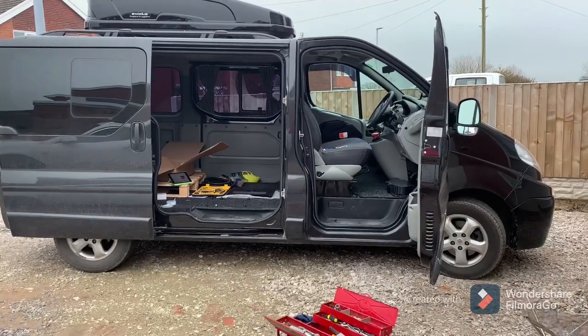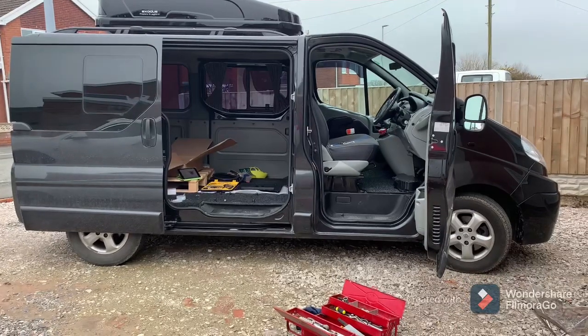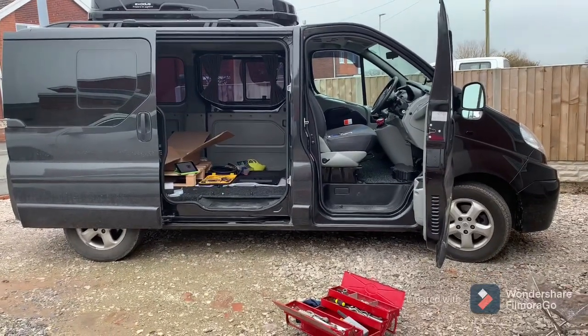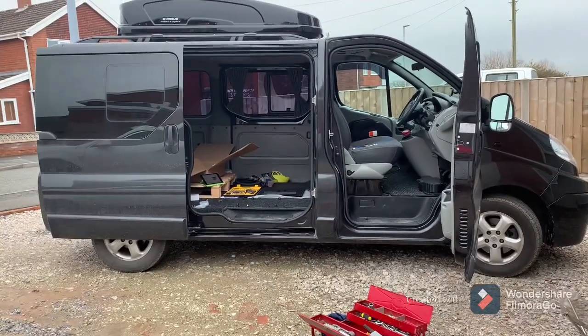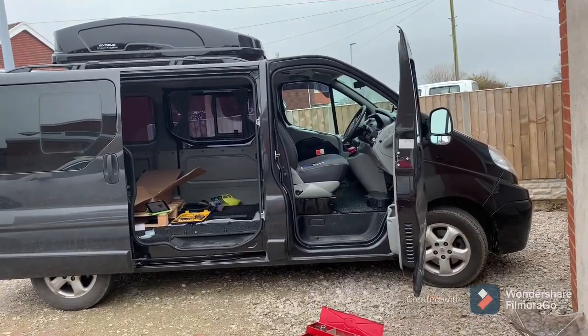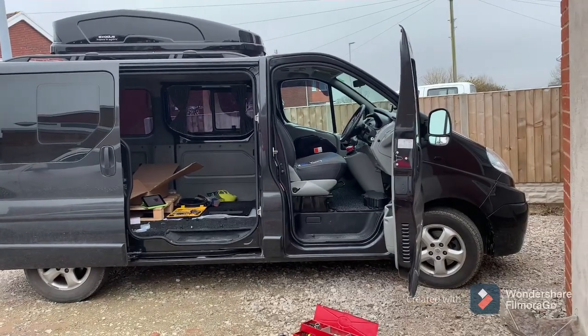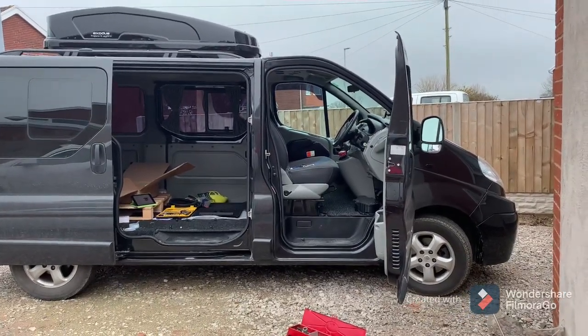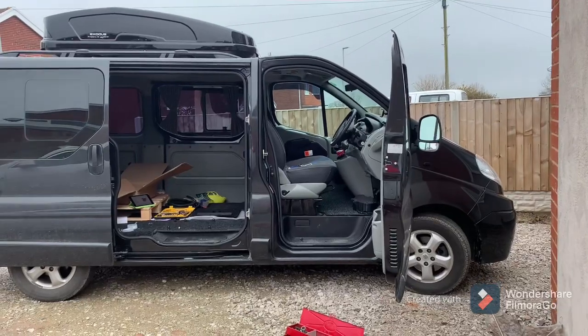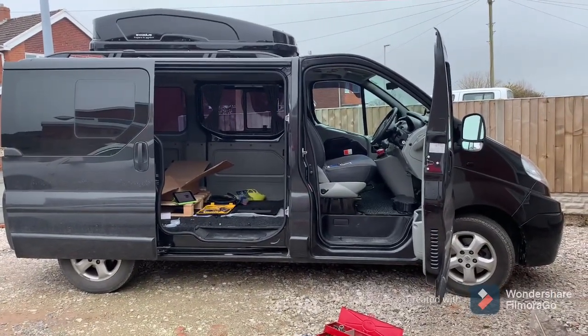Good morning folks. This is our new van which we had in November, which we'll be converting to a day/camper van. I fitted the passenger swivel seat mechanism a few weeks back, and now it's time to do the driver's seat, so I thought I'd just take you through a little run through of how to do it.